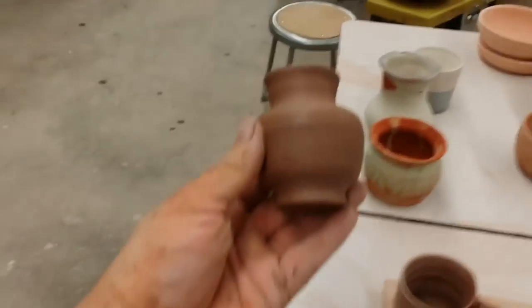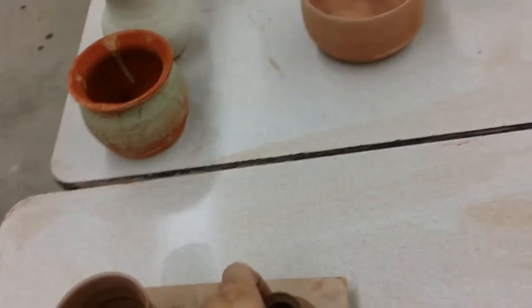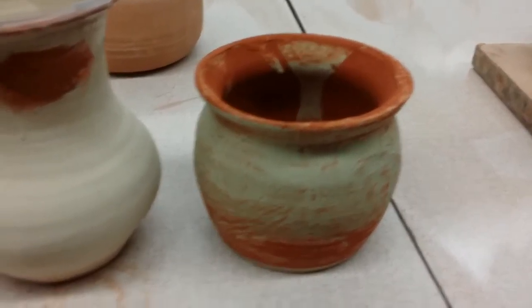She made this little vase, another cute piece, and I threw that piece there and glazed it — it's ready to fire.